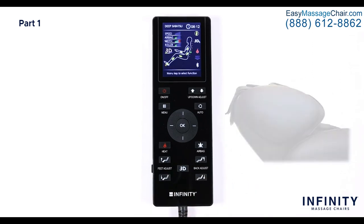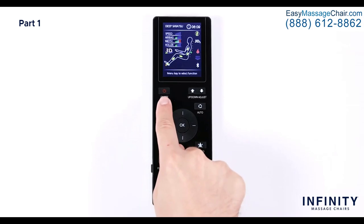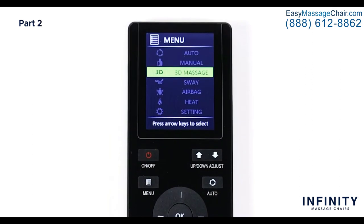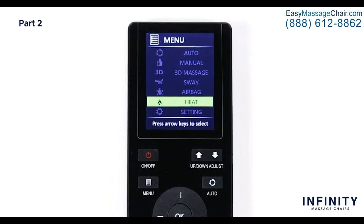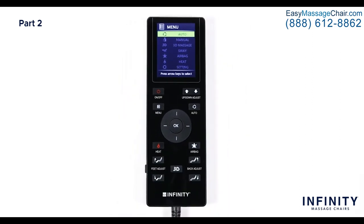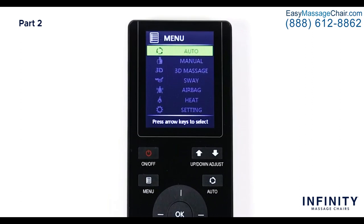Now let's walk through the menu. Let's press the menu button. On the screen you will see seven different menu options: Auto, Manual, 3D Massage, Sway, Airbag, Heat, and Settings. It is very easy to navigate through the different menu options — just use the directional pad to navigate and press OK to select an item. We're going to start with the top and work our way down the list.